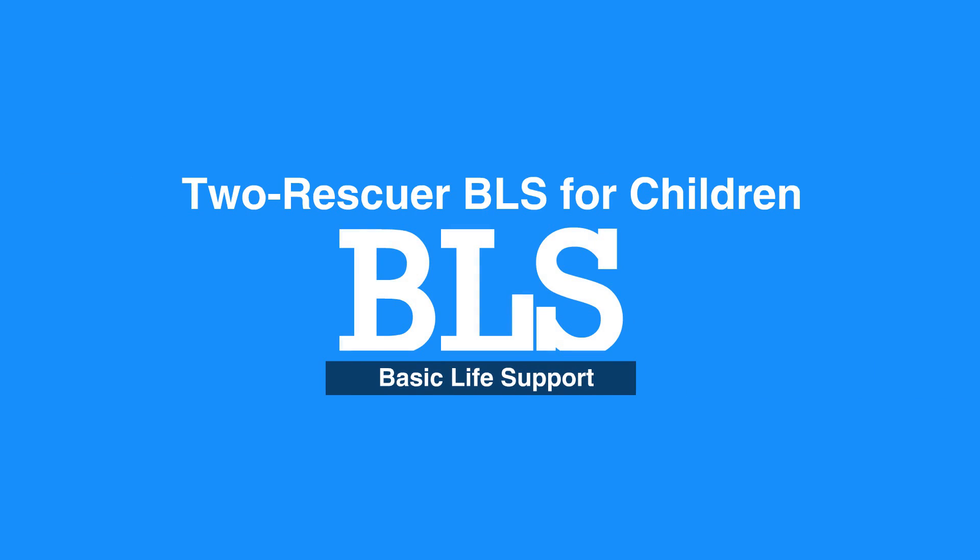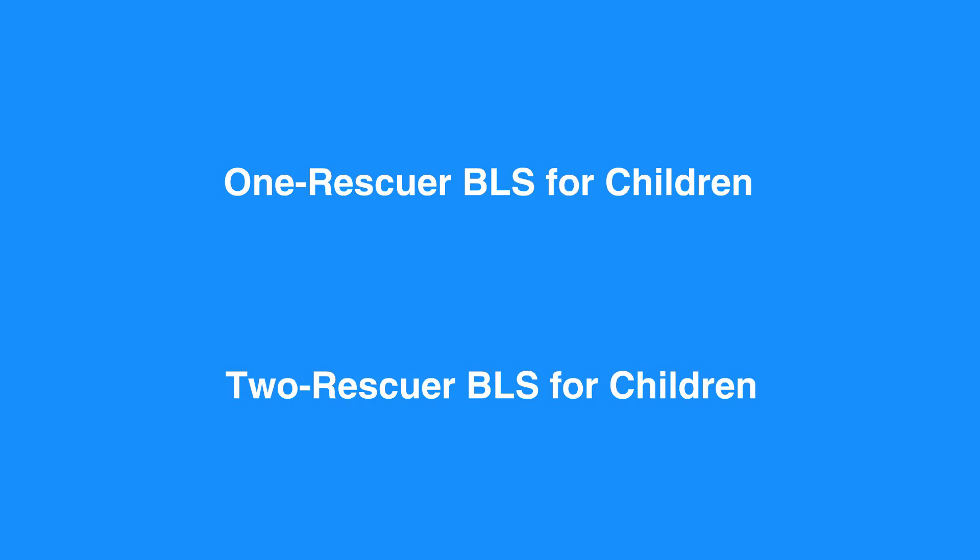Welcome to the 2-Rescuer BLS for children. In this video, we will discuss 2-Rescuer BLS for children, that is age 1 to puberty. You'll see that the process of 1-Rescuer and 2-Rescuer BLS in children is very similar. Let's review the 2-Rescuer BLS process for children.